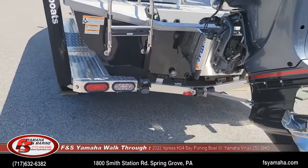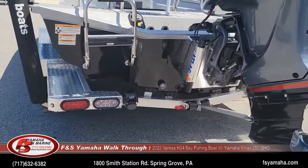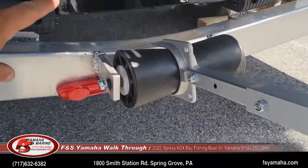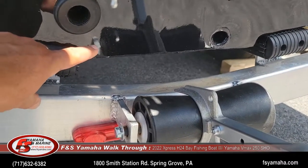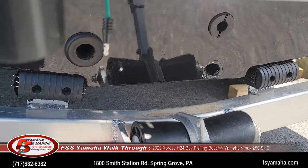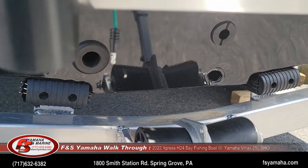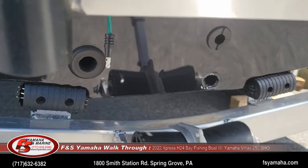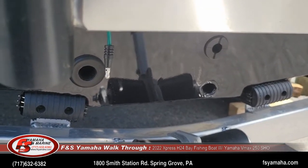Like all Xpresses, the H24 has a pad hull. What that means is at the very back bottom of the hull there is a pad — about 15 inches wide and roughly two feet long. When the boat's running wide open with the motor trimmed all the way out, the only thing that's in the water is that pad. That makes the boat go faster and ride better because there's very little of the boat actually in the water.